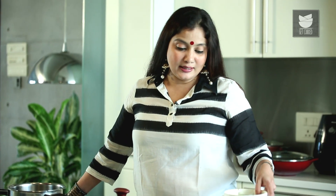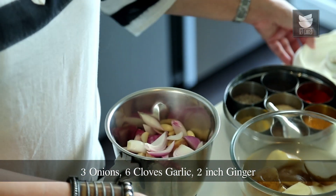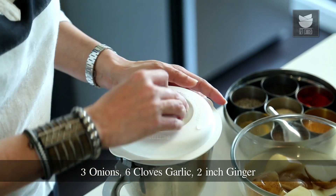For the Alu Mutton Gravy, I'm going to grind 3 Onions, 6 cloves of Garlic, and 2 inches of Ginger. I'm going to grind this to a nice fine paste.